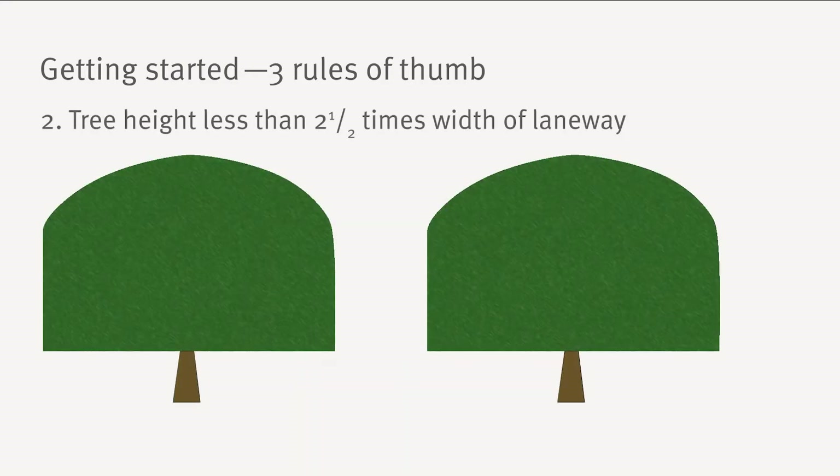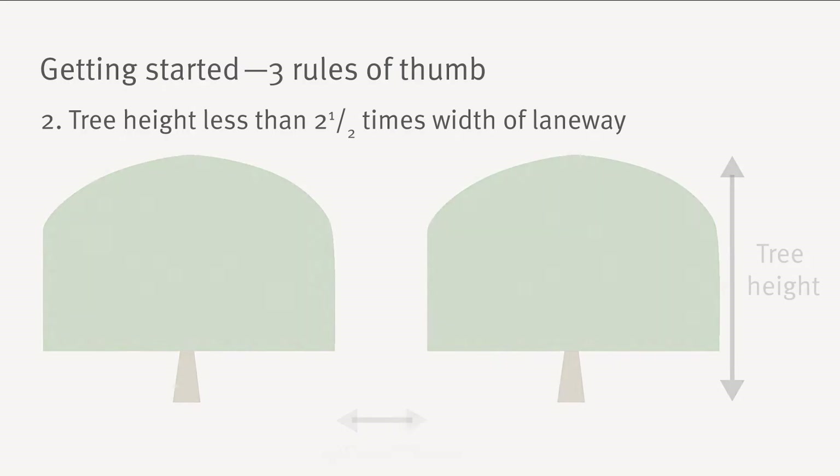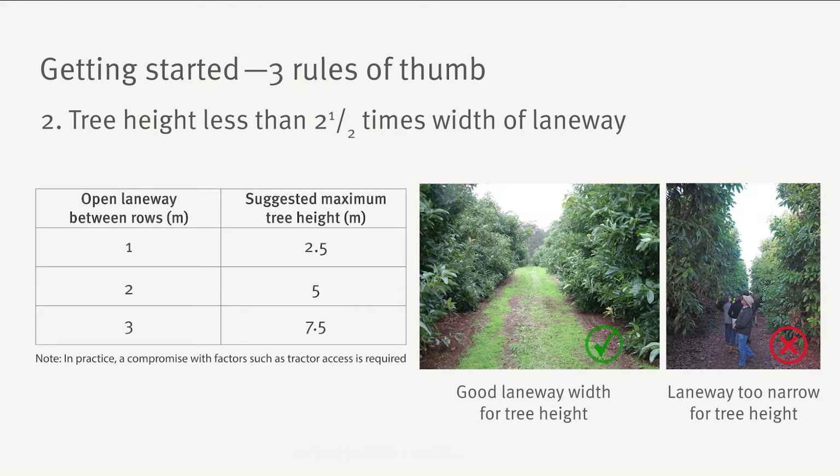Secondly, aim to have a tree height less than two and a half times the width of the open laneway. Most growers aim for a minimum 2 metre laneway to allow good machinery access and spray penetration. This means your tree height should be no greater than 5 metres. Again, when pruning, allow for regrowth.